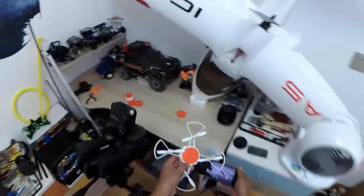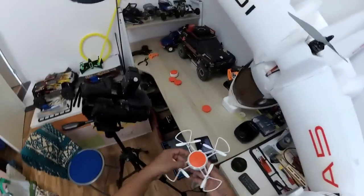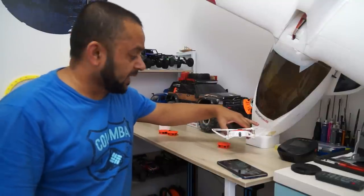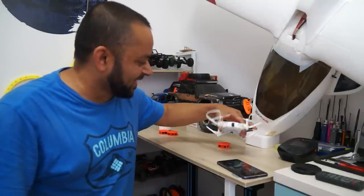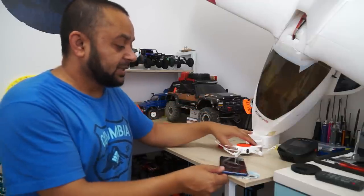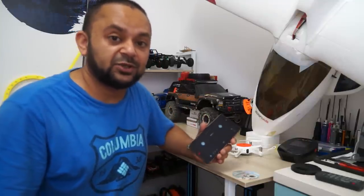That battery wasn't fully charged — it was about 80% when I put it in for demonstration purposes — and it still did a very good job. That was an absolutely fun flight indoors. I especially enjoyed the Alishanmo-in-the-window shot. Now after each flight you want to download the videos and pictures you've taken.